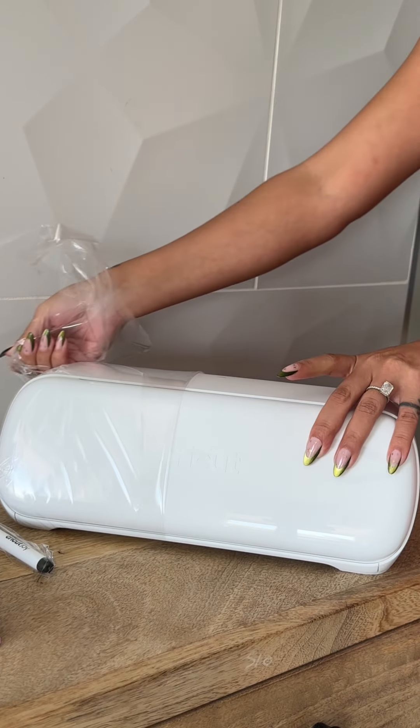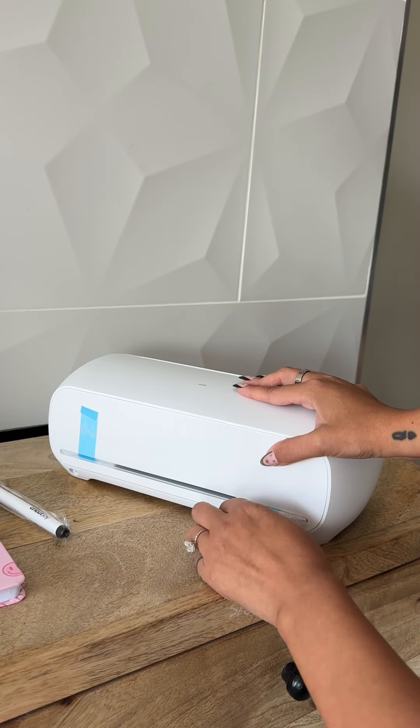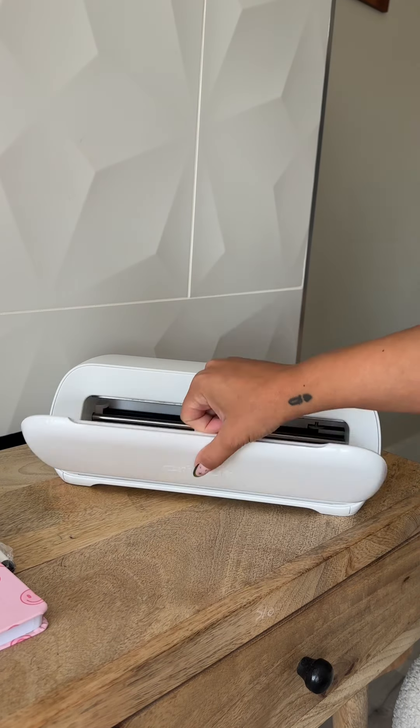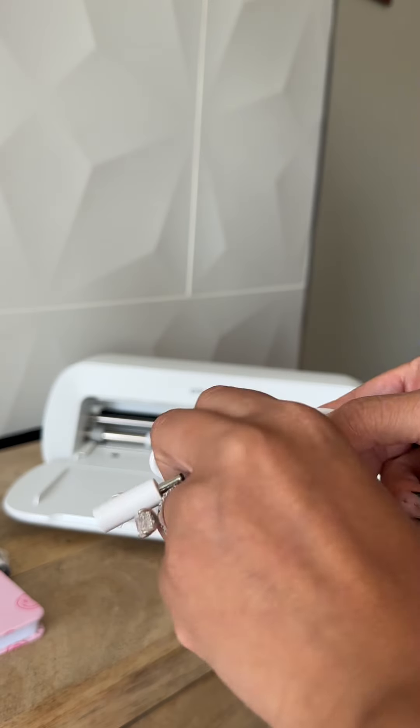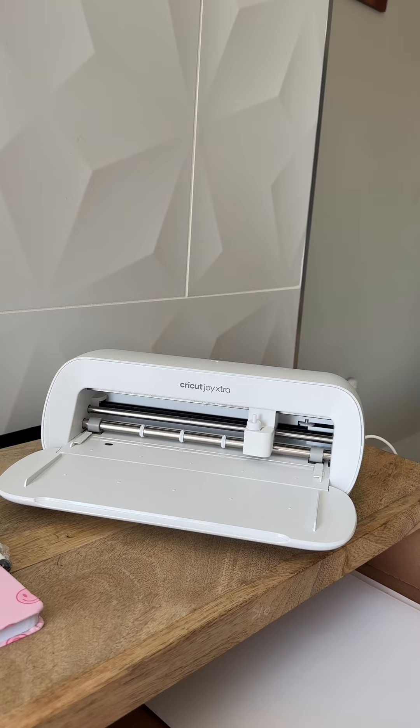While unwrapping it, I was just so excited to see how it was going to perform. This machine didn't come with a Cricut mat, so I just bought that separately. And that blade was so tiny, so cute. Connecting it to the computer was so easy, and I'll be walking you through this process.